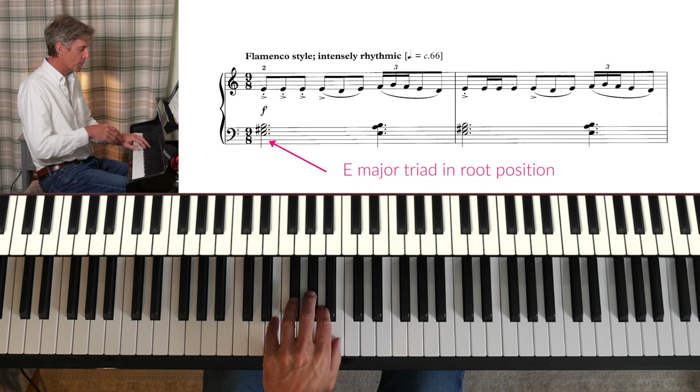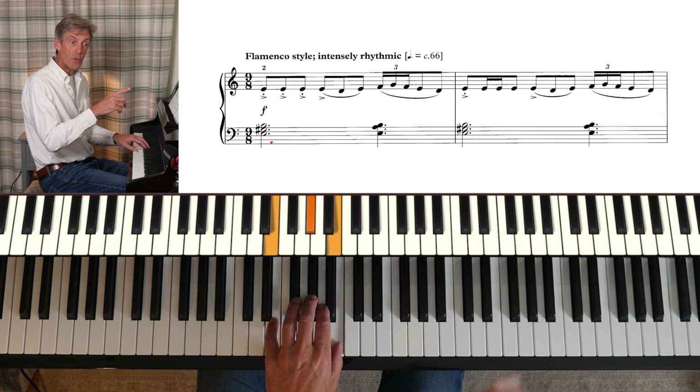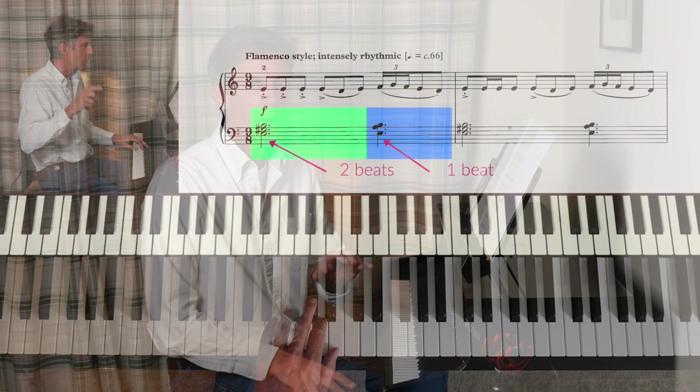That's accompanied by these left-hand chords — that's called a root position E major triad. That's to set the tonality, set the scene for us. We've got that one followed by that more crunchy sound. We know that a dotted minim is worth two beats and the dotted crotchet is worth one beat.